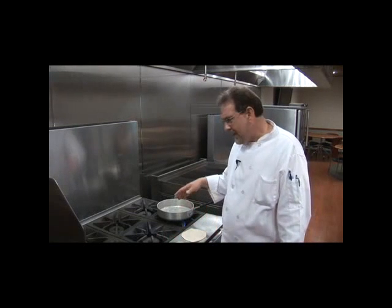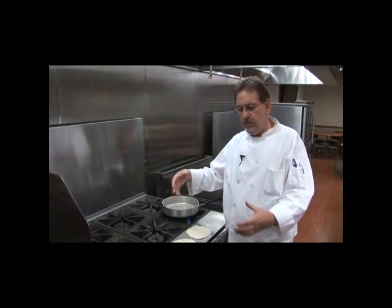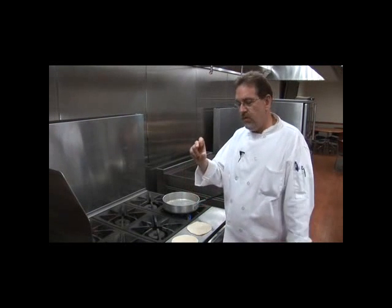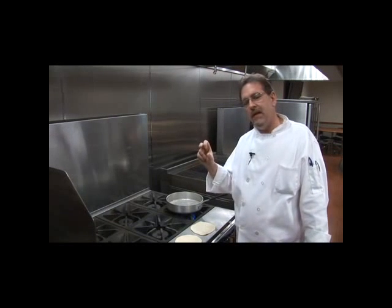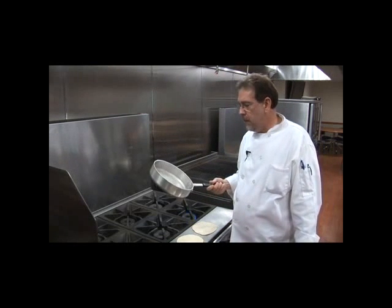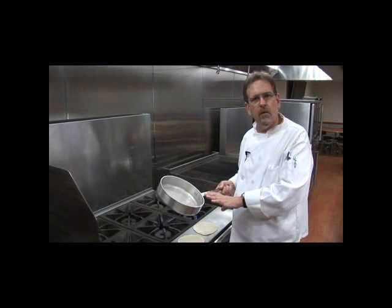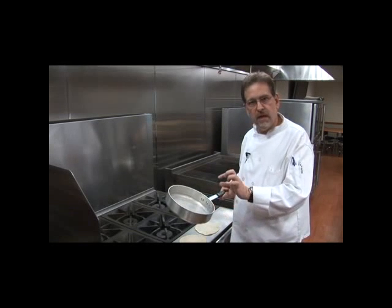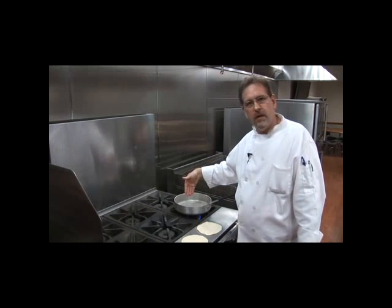Cooking these is done with dry heat. A comal — a big round piece of metal with a handle — is what they traditionally use. It's really thick, a great heat conductor, which is what you want because you need something that holds the heat. A thick-bottom pan like this one works well; something like heavy cast iron. Flimsy aluminum may not work.